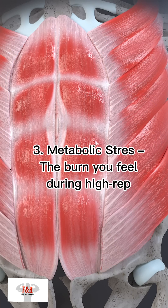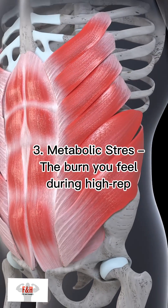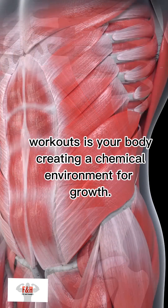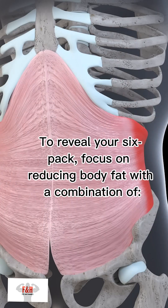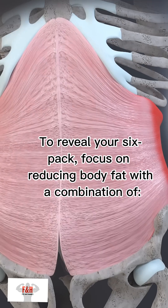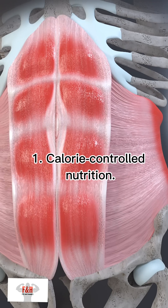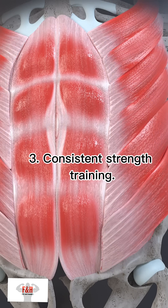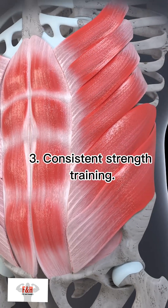Third, metabolic stress — the burn you feel during higher rep workouts — creates a chemical environment for growth. To reveal your six-pack, focus on reducing body fat with a combination of calorie-controlled nutrition, cardio workouts, and consistent strength training.